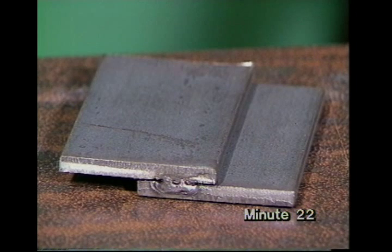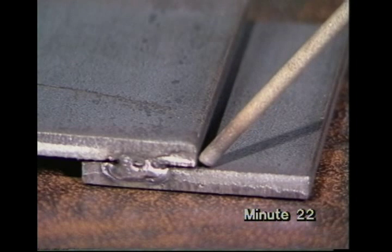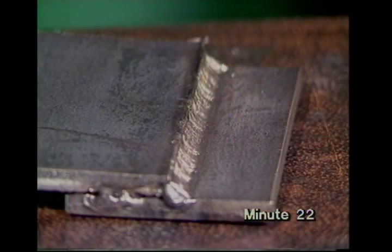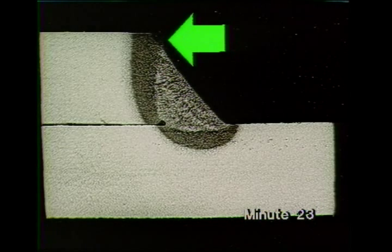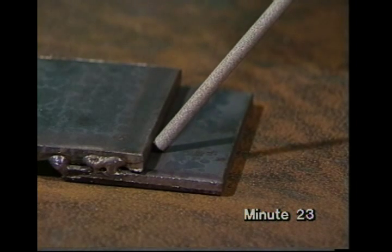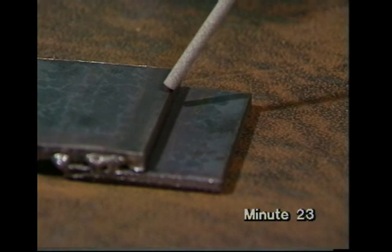Next, a lap joint. You should tack weld this on the ends. Aim the electrode at 45 degrees to the vertical into the corner, as you did for the T-joint. Try to put down enough weld metal to just fill up the angle. The macro section shows that the weld has just reached the top corner of the upper piece. If you don't keep the electrode aimed exactly at the corner but let it wander, the weld metal won't be in the right place, so it won't join the two parts.